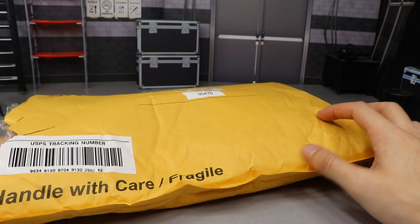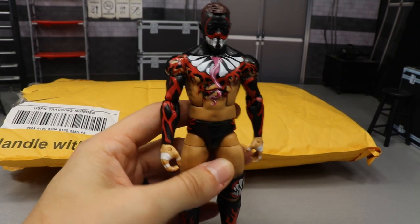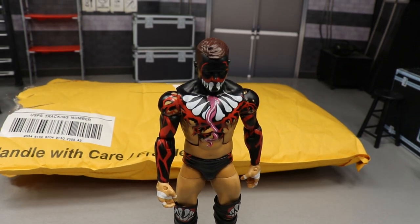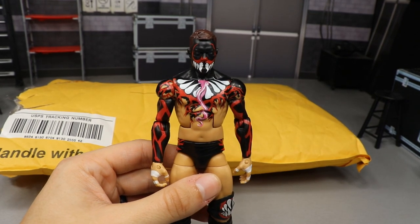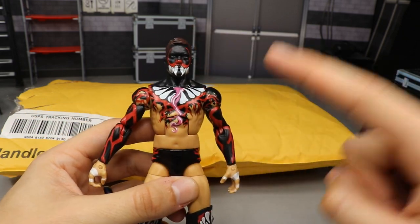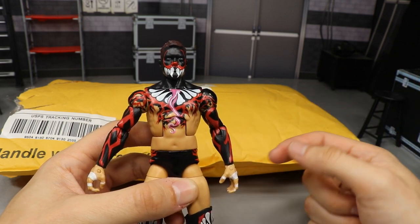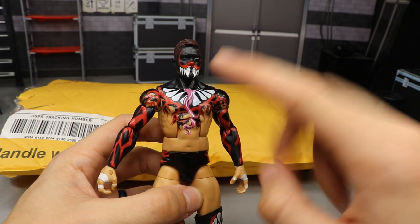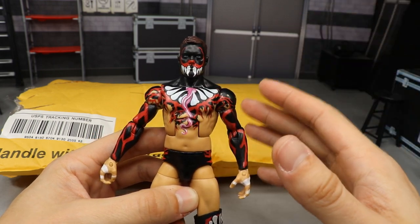Let's go ahead and open this thing up. The first figure we have is the Elite 41 Finn Balor Demon. Let me adjust the lighting — the lights are all weird. Alright, that's much better. You guys know that I hate this torso, but the reason I got this is I did not have an extra Finn Balor demon head scan. I want the extra head scan because I'm working on a custom, and I don't like how the top talents version looks when it's painted all the way up — this first demon Balor looks sort of pissed off and I prefer that for the custom.